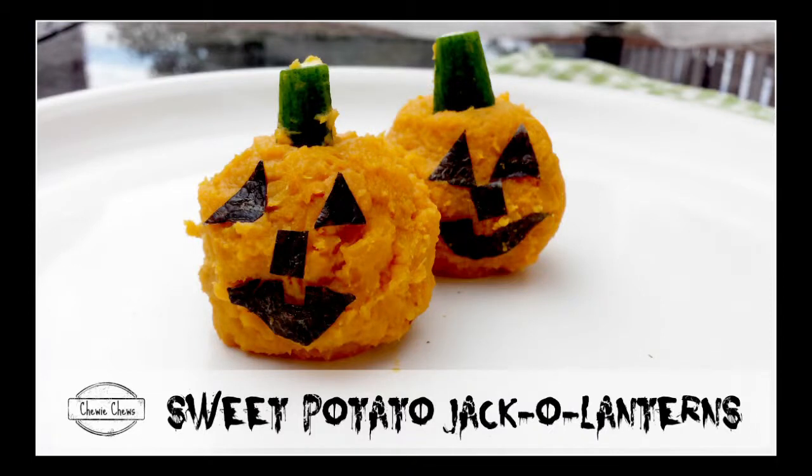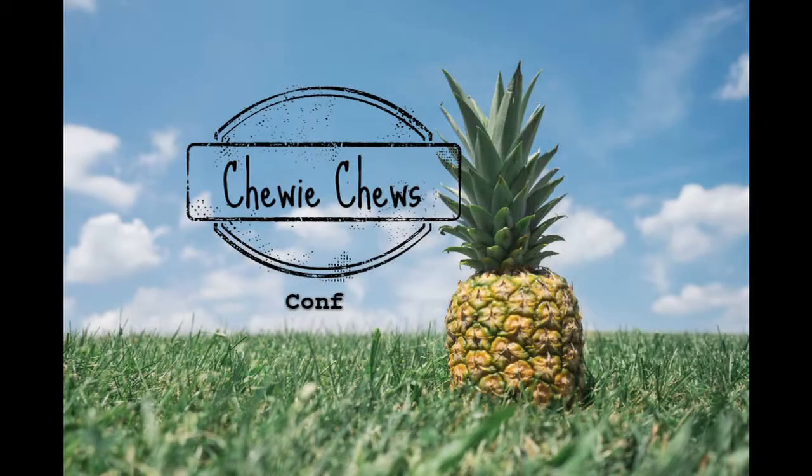In this video, I'm going to show you how to make sweet potato jack-o'-lanterns. This is a follow-up video to my Halloween fruits and vegetable video that I've just uploaded. If you haven't caught that one yet, you can find a link to it in the description below, as well as links that are floating around throughout this video.